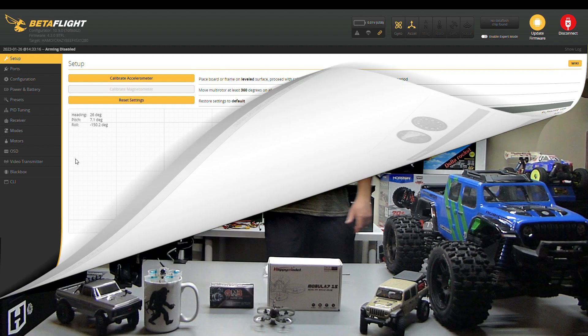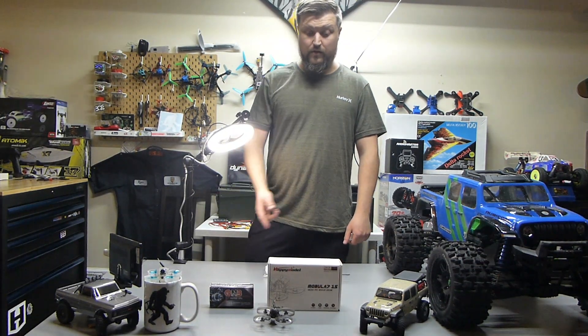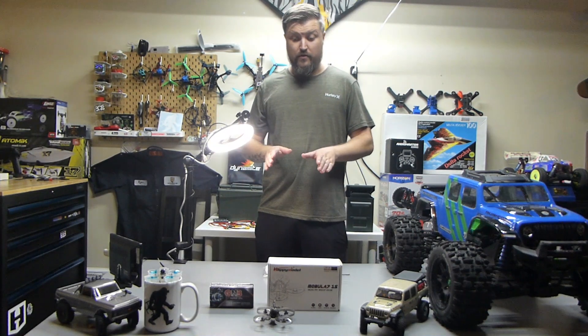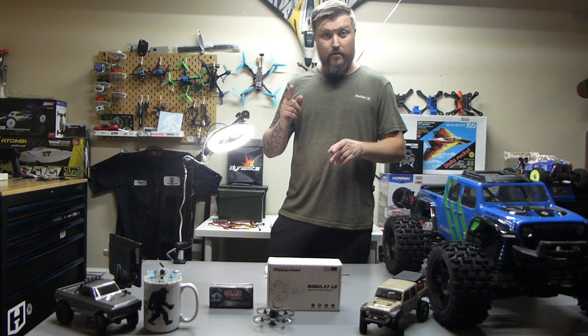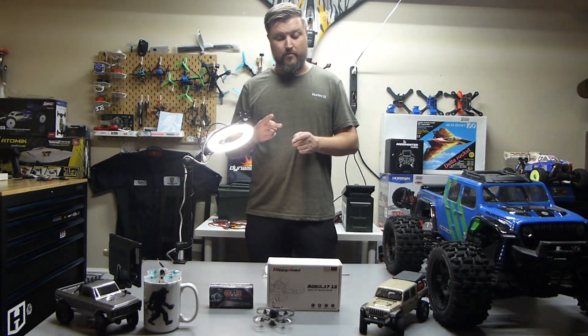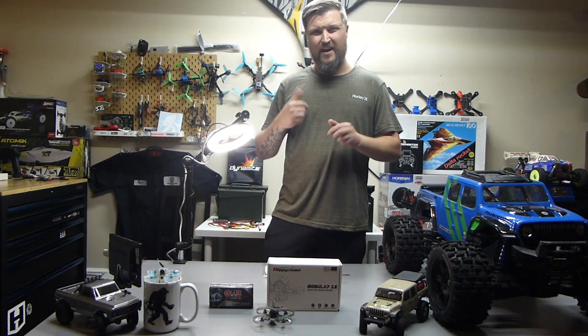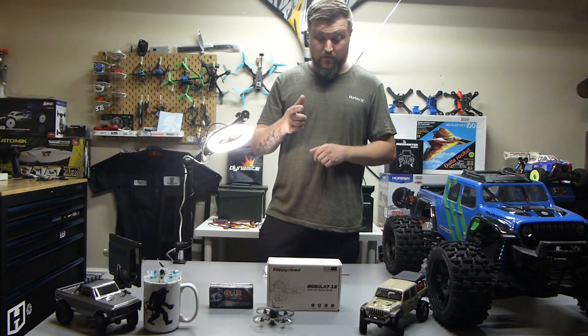That's it for the Betaflight portion. I'm going to give you the part two video soon — I'm going to do a long range test with it, fly around the house inside, and do the backyard and outdoors in acro mode. I'm going to do acro for outside and the civilized mode in the house. That'll be coming soon.